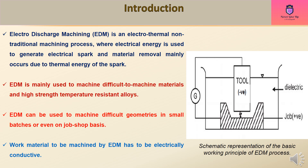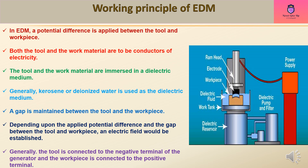The work material to be machined by EDM has to be electrically conductive. In EDM, a potential difference is applied between the tool and workpiece. Both the tool and the work material must be conductors of electricity. The tool and the work material are immersed in a dielectric medium — generally kerosene or deionized water. A gap is maintained between the tool and the workpiece, and depending upon the applied potential difference and the gap, an electric field would be established.